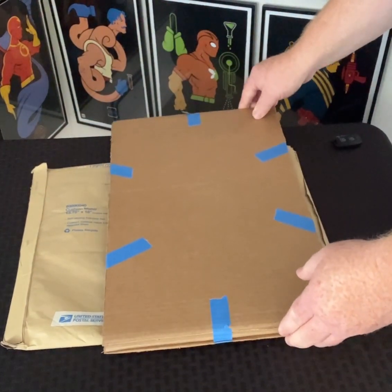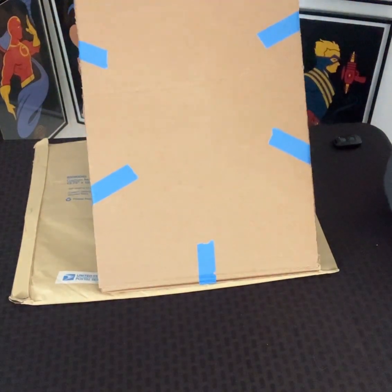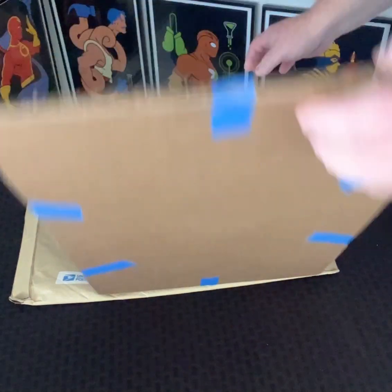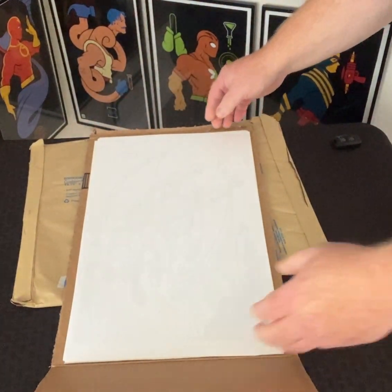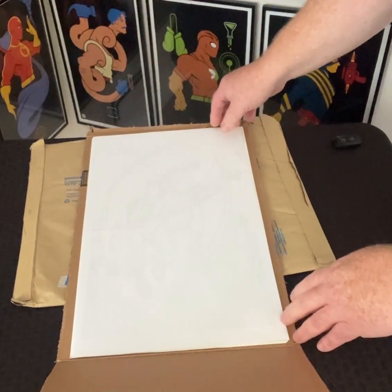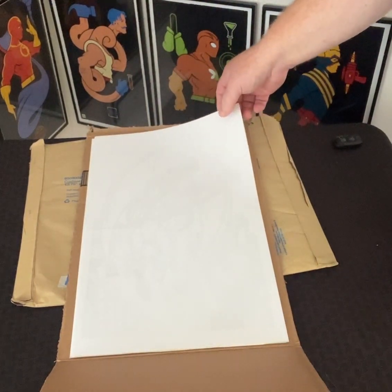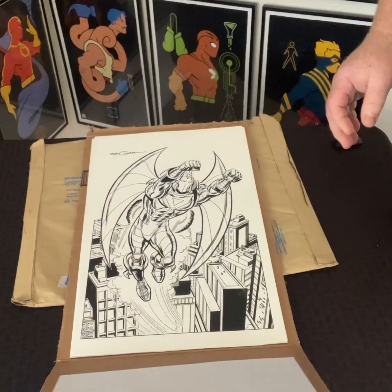Tom, as you may have already known, has contributed some amazing pinups for the Masters issue number 4 Kickstarter, and man, these original pieces are insane. So let's get to it.